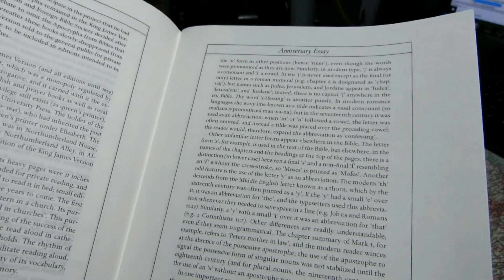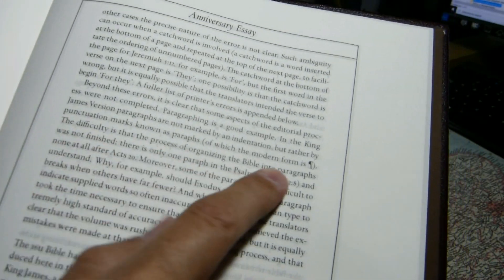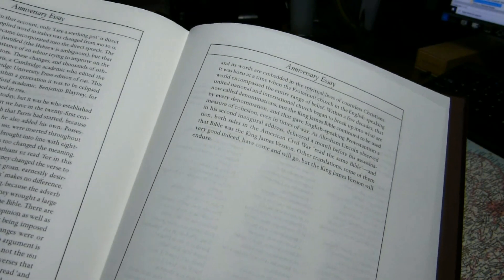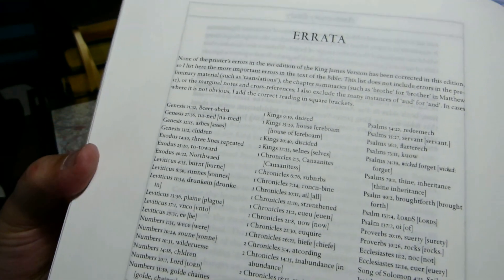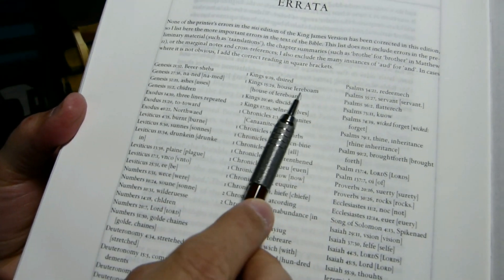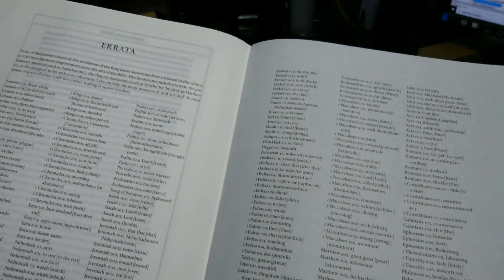The essay also covers the Y with an E over it, which was meant to indicate the old letter thorn, and he mentions what he calls paraffs — this symbol here — and how those divide paragraphs. There is also a section on errata: these are printers' errors that have been left uncorrected in this edition, such as the misspelling of 'desired' at 1 Kings 9:19, and 'House Jeroboam' rather than 'House of Jeroboam.' It doesn't include all of the printers' errors, just some of the more significant ones from that first edition.